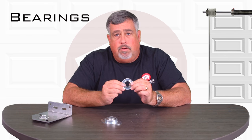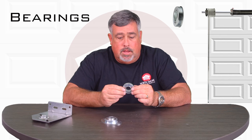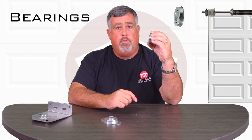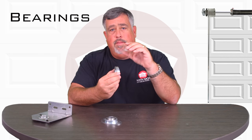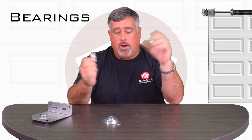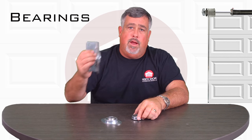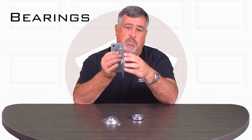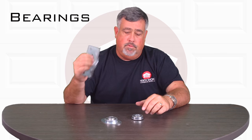Typically the bearings are going to be found on garage doors with torsion springs. The shafts are going to be going through these. You're going to find these on the end brackets on each side by the track. You'll find it in the center bracket where the shaft goes through, and this actually supports the center of the shaft and the stationary cones for the spring.